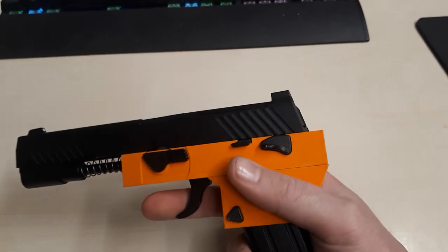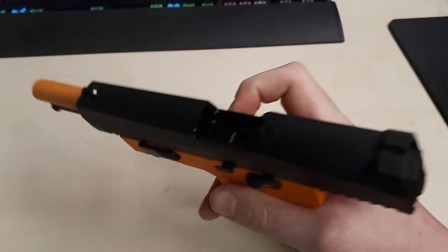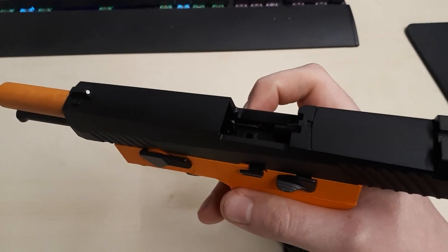Now if I hold the magazine catch down, this thing actually works. Ho ho ho.